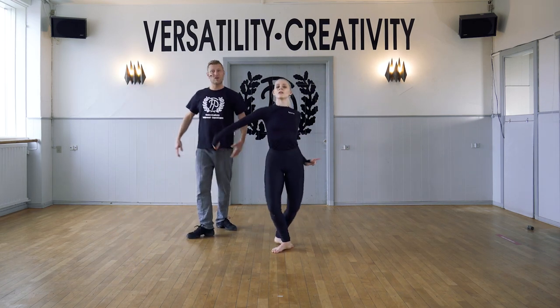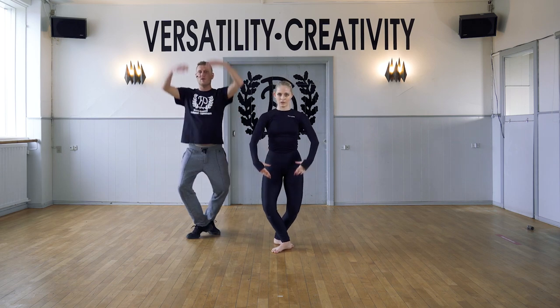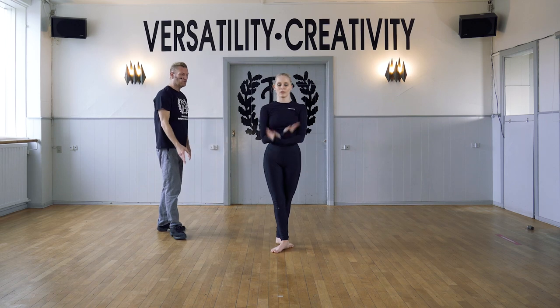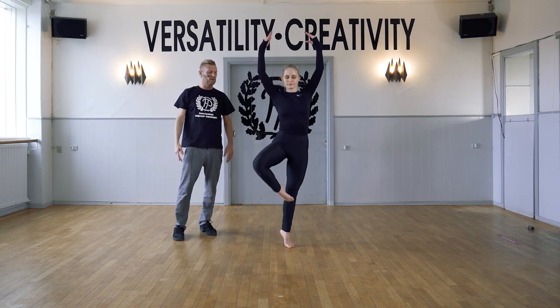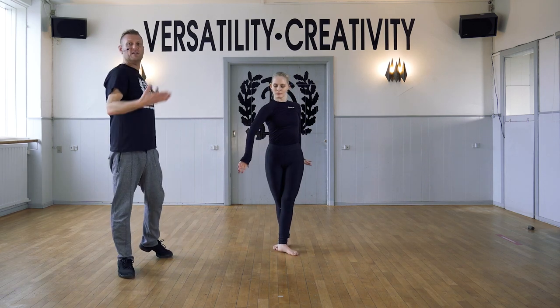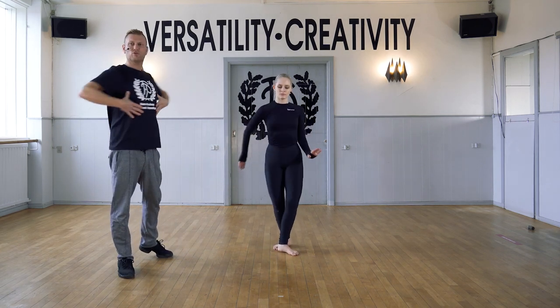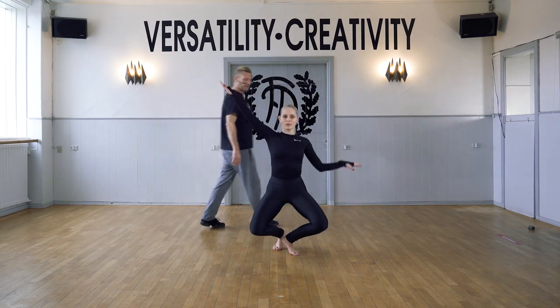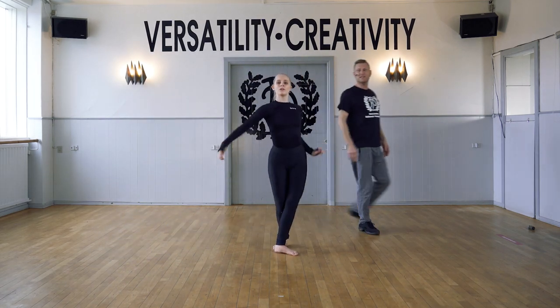Now we're going to finish it off with a balance. Demi plie, releve, stretch, and slowly lower, to releve. Now bring the front leg up into passe. And other side — plie and stretch. Spiraling, using that upper body with your plie. Grand plie and bring it up. And side, side.